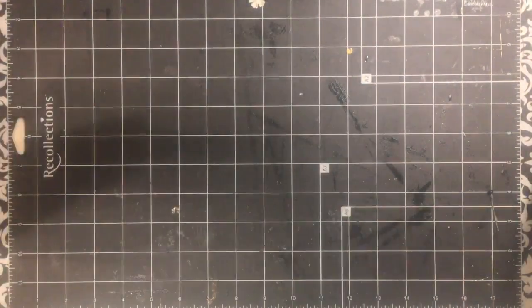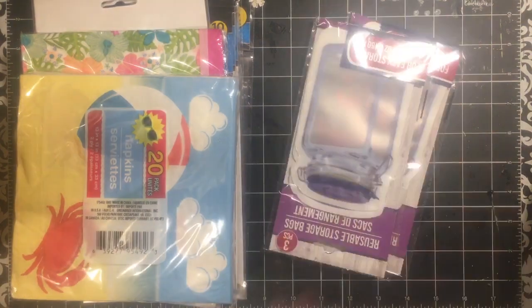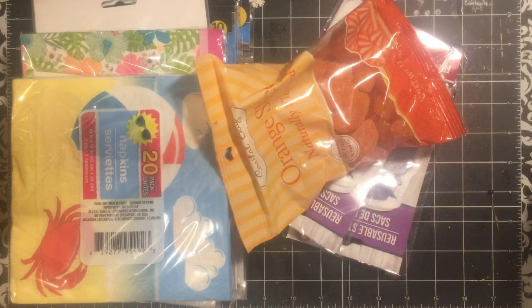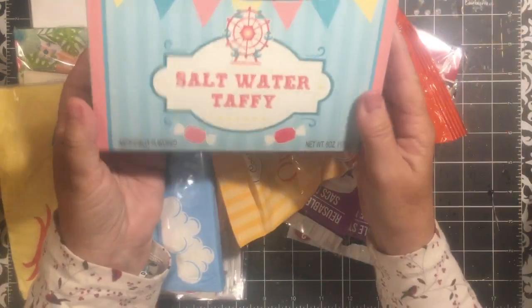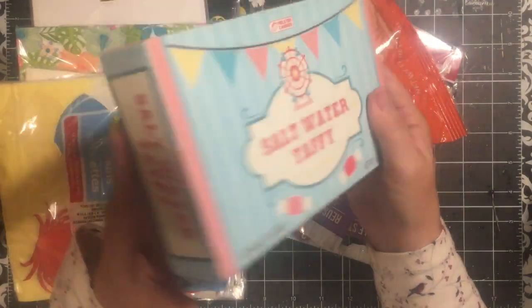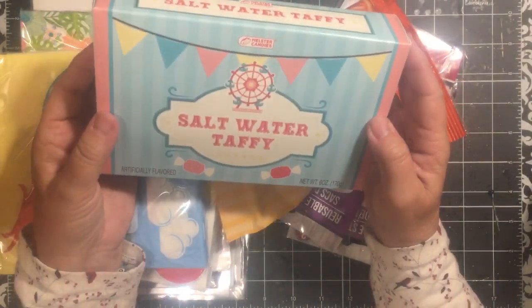Hi everybody, it's Julie and I have Dollar Tree hauls. I'm gonna combine them together. It will be kind of long but it's kind of cool. I picked up quite a few items for some things that I'm working on. Okay so we'll start with that batch — I really liked this box so I thought I would get it and make something fun out of it.